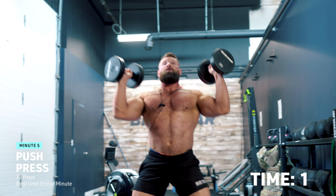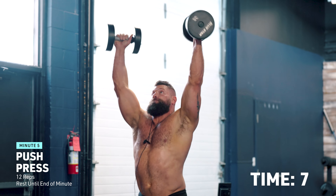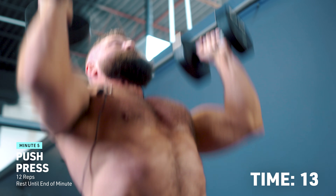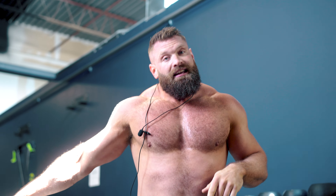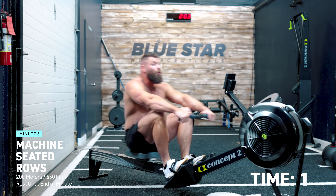Next exercise: the dumbbell push press, 12 reps. This is where you're going to get a moment to catch your breath — you won't get a ton of rest from these, so make sure you regulate your breathing. Try to breathe in through the nose and out through the mouth. Control your breathing, control your recovery. You do want to keep that heart rate elevated.